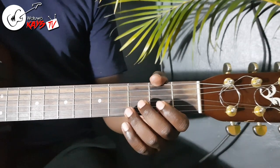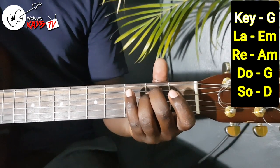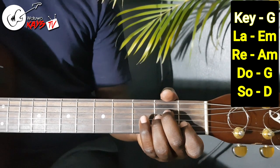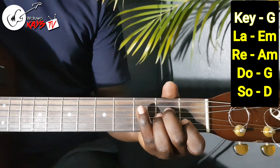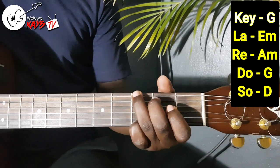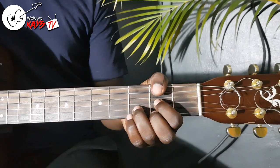So if you're using solfège, we have a 2 which is your A minor in the key of G. We have that Do, the G, and we have that Sol, which is the D.